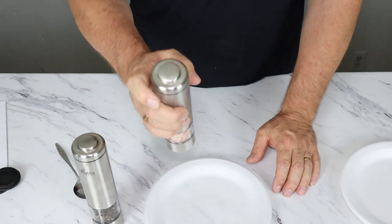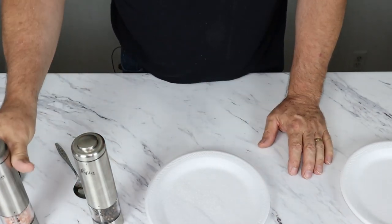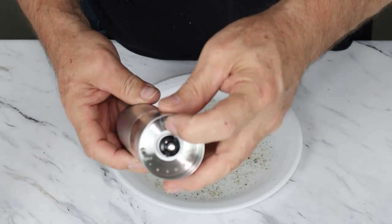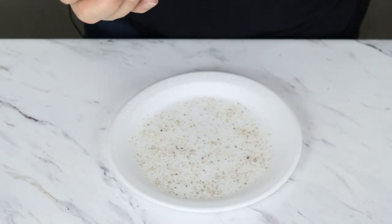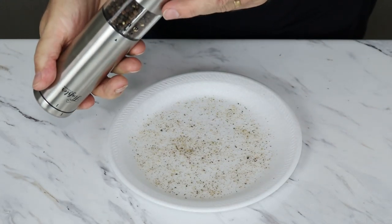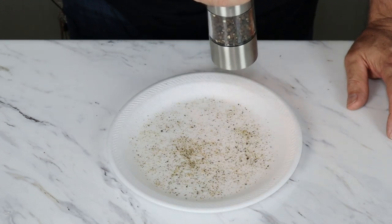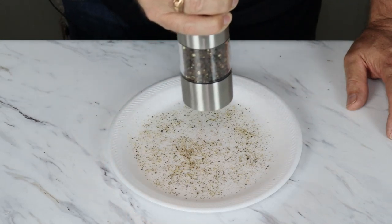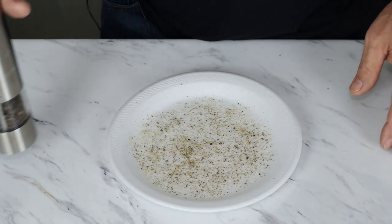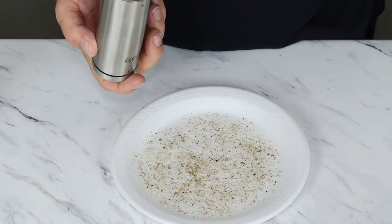I'm going to use a paper plate here. Oh yeah, probably need a darker color plate. Let's try our pepper. I haven't adjusted the grind at all. It has a nice little LED right here — well, you can see, but with all the lights in here you can't hardly tell it. Let's go all the way to coarse, and you can see it has a much coarser grind. The aroma is just wafting up. Now let's try our salt — it's already set to coarse.